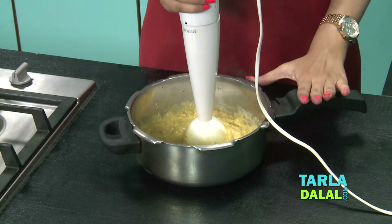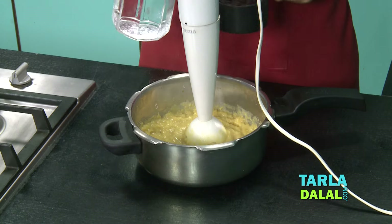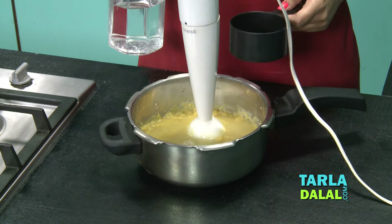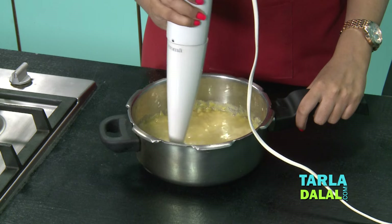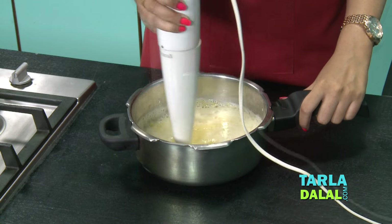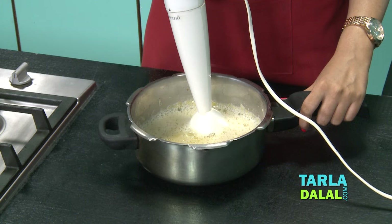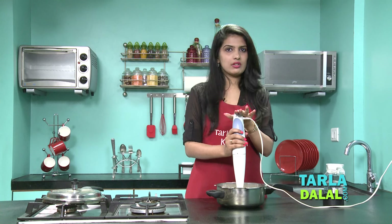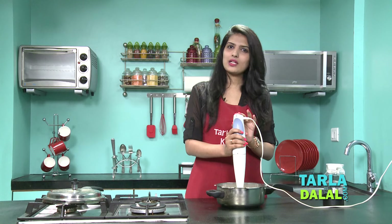As you can see the dal is very thick, so we will add some water here — about 1 cup of water. Let's blend it properly now. As you can see it is nicely blended and smooth. Here I have used a hand blender, but if you don't have a hand blender, you can always use a whisk. But remember, the perfect smooth consistency that you get using a blender you will not get it using a whisk.